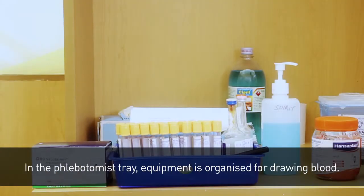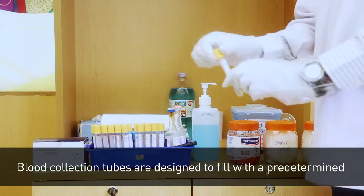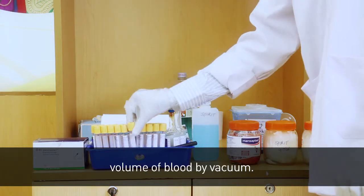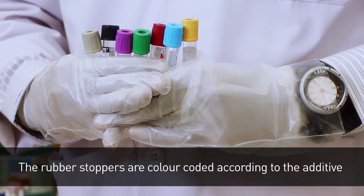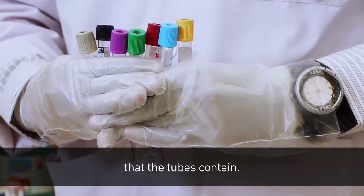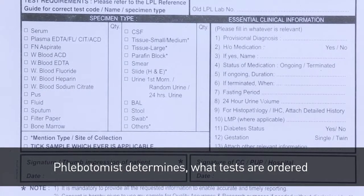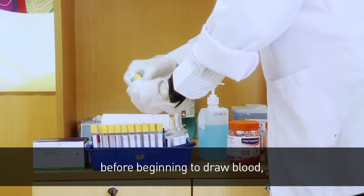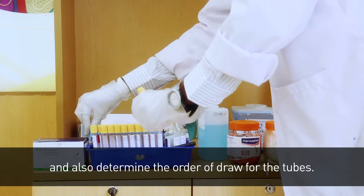In the phlebotomist tray, equipment is organized for drawing blood. Blood collection tubes are designed to fill with a predetermined volume of blood by vacuum. The rubber stoppers are color coded according to the additive that the tubes contain. The phlebotomist determines what tests are ordered and what tubes will be necessary before beginning to draw blood, and also determines the order of draw for the tubes.